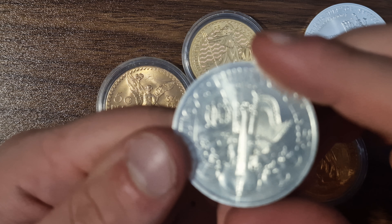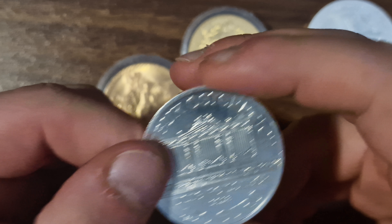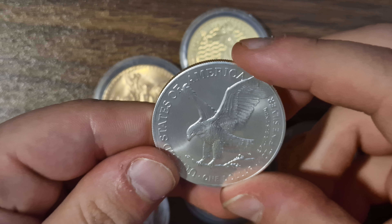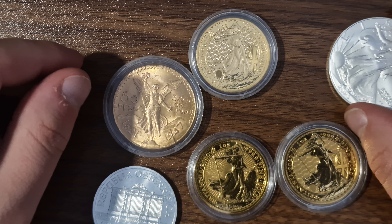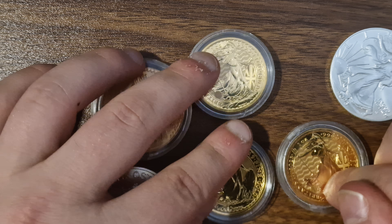I've got an Austrian Philharmonic — they have a gold version of this one too. And this is the American silver eagle — they have a gold version of this as well, and hopefully I want to get my hands on it. So to summarise, gold in the UK is capital gains tax exempt as well as VAT exempt.